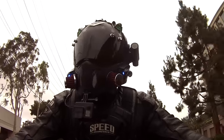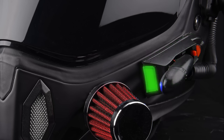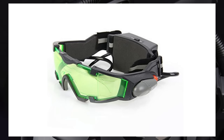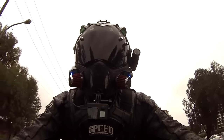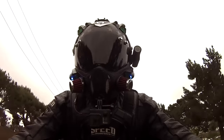Probably the hardest part of the helmet was these lights. They're cut from toy spy goggles — I just took a Dremel tool and cut away what I didn't want, then took 3M double-sided tape and stuck them on the helmet.